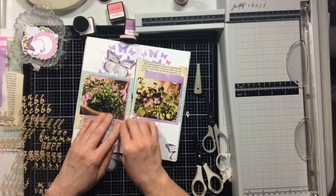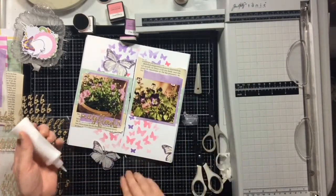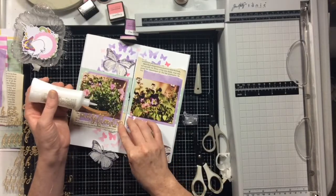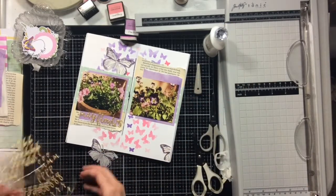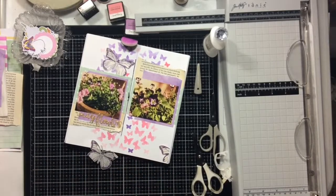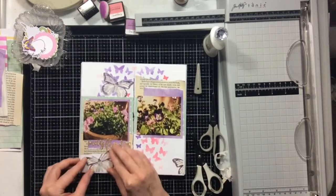That's my goal — I really don't want to spend a lot of money on craft supplies currently. We have some other expenses going on in our house right now. I swear all my appliances are breaking — I don't know what's going on with them, but every time I turn around something is breaking in my house.